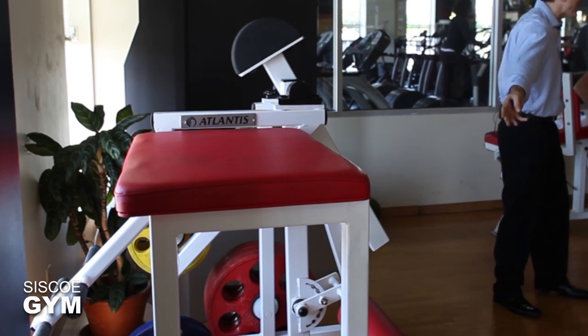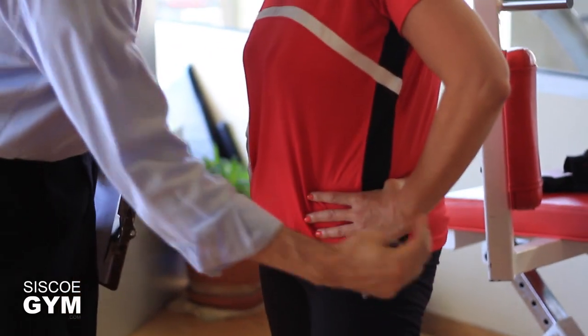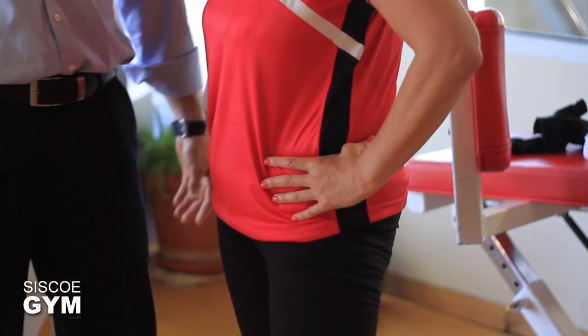Today we're going to take a look at the reverse hyper, and I've got my lovely assistant Joanne who's going to demonstrate it for us. The reverse hyper is an exercise done on a reverse hyper apparatus. If you have access to one of these, you definitely want to incorporate it into your workouts whenever it calls for strengthening the posterior chain, which is everything right through the backside of the human body.